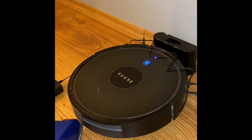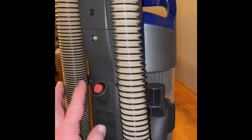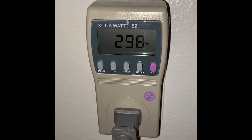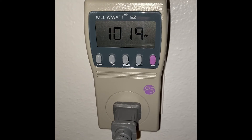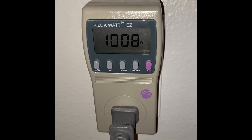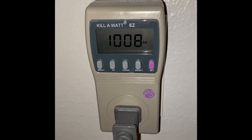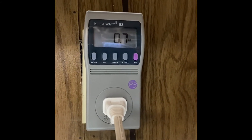Next we're going with the vacuum. You can see it's plugged in, pulling zero watts. You can see there's Roomba — that's the big thing with my son these days, he likes to chase it around. There's our vacuum — I'll flip it on. Let's go with 1,008 watts.